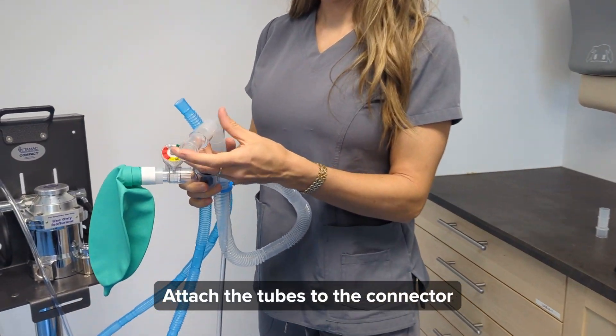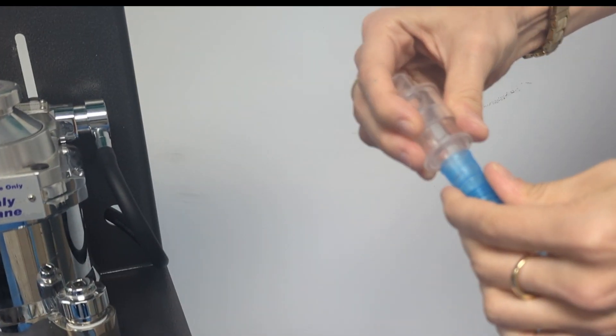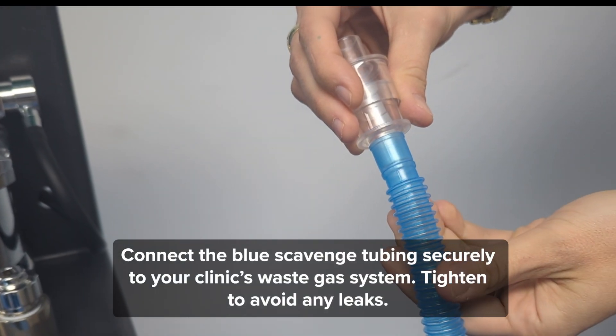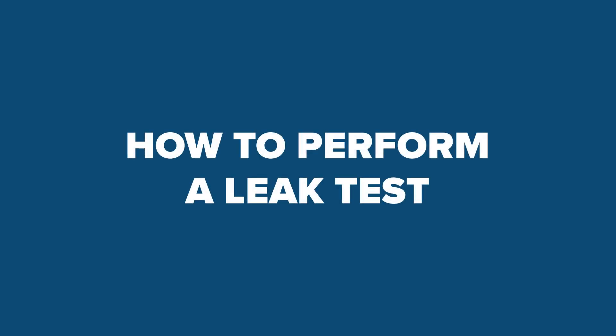Attach the tubes to the connector. Connect the blue scavenge tubing securely to your clinic's waste gas system. Tighten to avoid any leaks. How to perform a leak test.